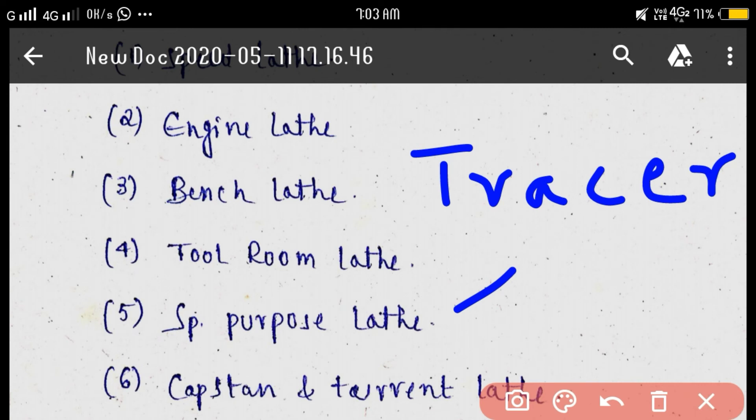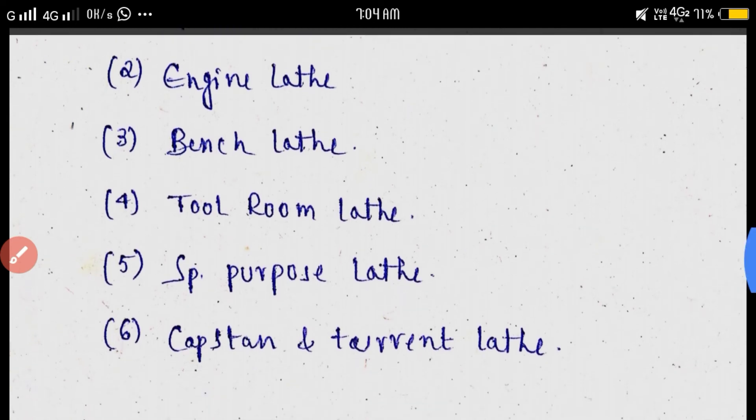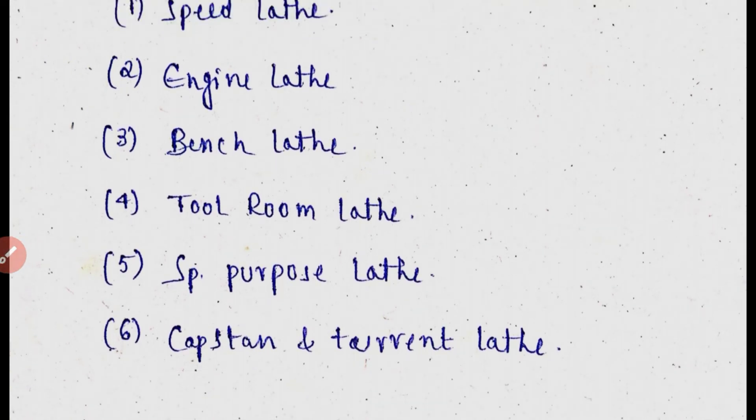Finally, capstan and turret lathe. The capstan and turret lathe replaces the standard tool post of the engine lathe with a hexagonal turret. This hexagonal turret allows multiple tools to be operated in sequence, saving time and enabling accurate work.